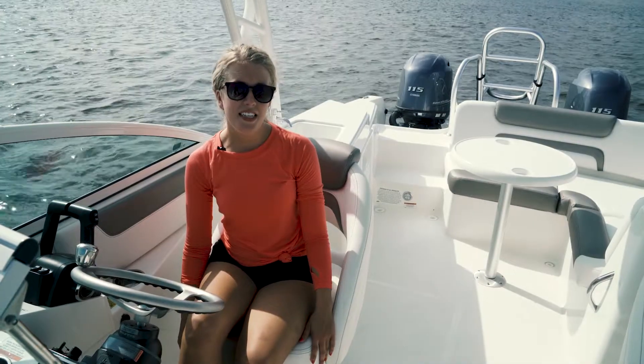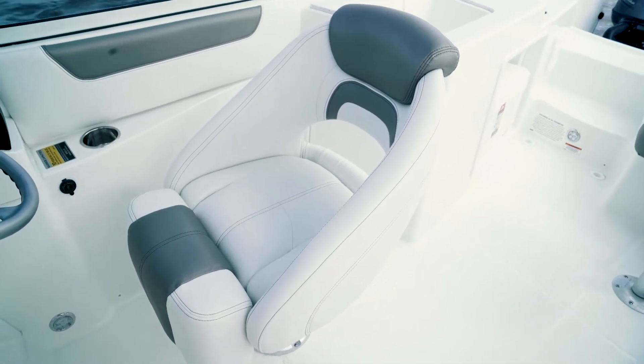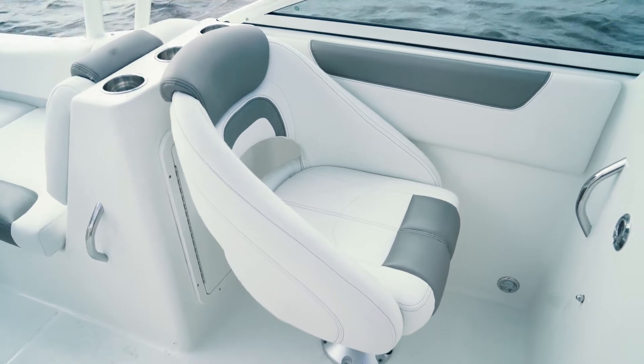The 230 SD is all about seating. The helm seat offers a swivel base and a flip-up bolster for those that are more comfortable standing while running the boat. The port side has a matching seat that provides comfortable seating for your passenger.